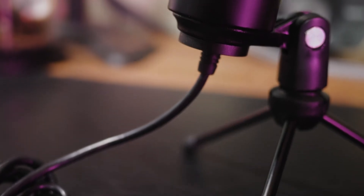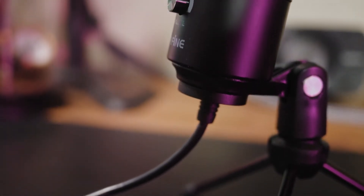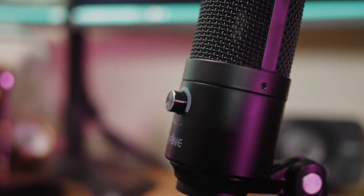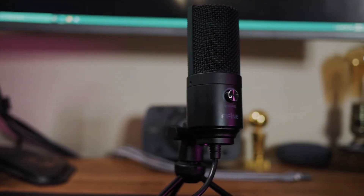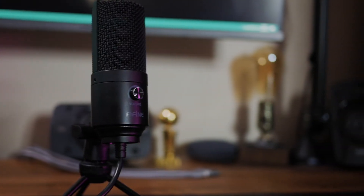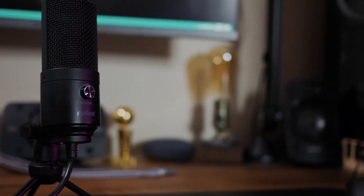If you just need a good sounding USB microphone for online lectures, meetings, and calls, the Fifine will be more than enough for your needs. Like I said in the Blue Yeti review, I love the sound quality from both of these microphones and I do think the Fifine has a much better sound for the price. But everyone has their own tastes and preferences, so I'll do a sound test to let you hear the Fifine and hear how it compares to the Yeti.